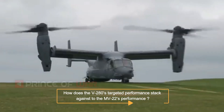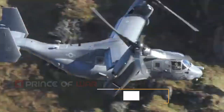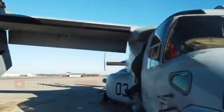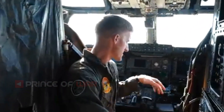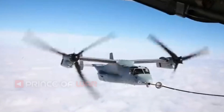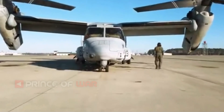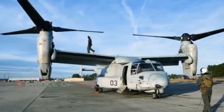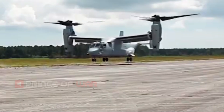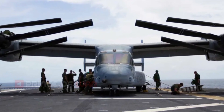How does the V-280's targeted performance stack against the MV-22's performance? The weight of the V-280 will be less than a V-22. A V-22 is characterized as a medium-heavy aircraft with a different mission set than the V-280 in the medium lift, long-range assault, or attack role. The aircraft will have similar speeds and ranges dependent upon the final service requirements. The USMC will likely require the V-280 variant to have comparable speeds to a V-22, as they field future attack aircraft that will have to provide support to the V-22.